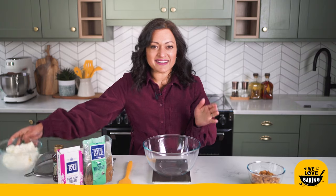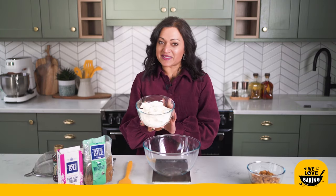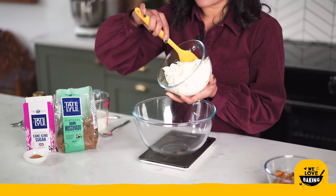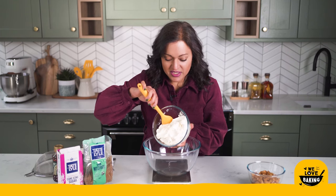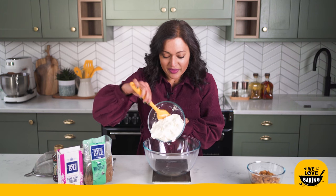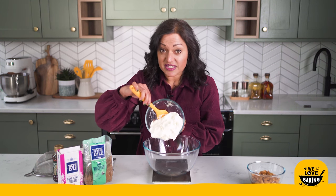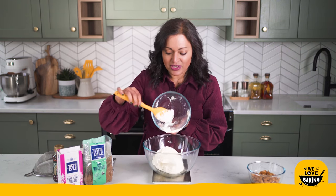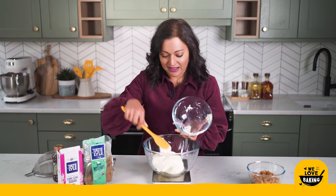Into a nice large mixing bowl I'm going to start with my cream cheese. Whenever you make a no-bake cheesecake always make sure you use full-fat cream cheese, just because the fat in the cream cheese helps it set better. So you want to use full fat and not low fat or anything like that.